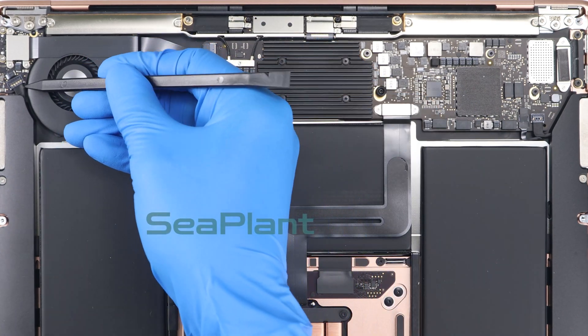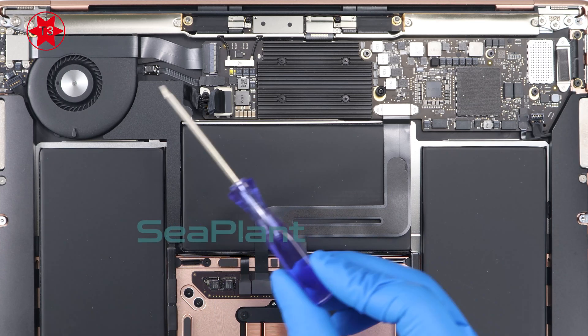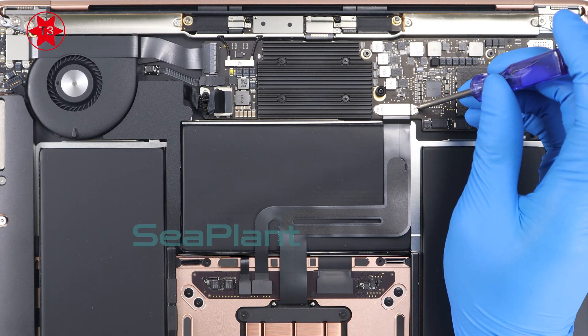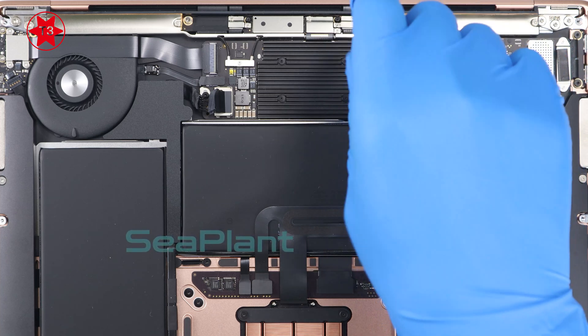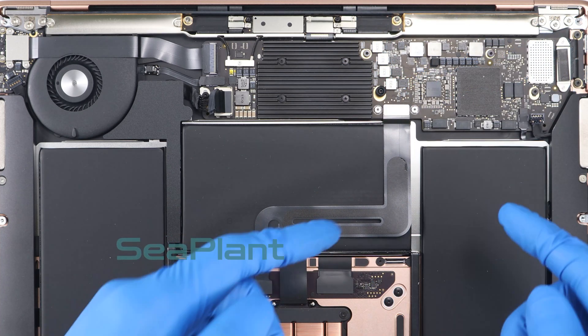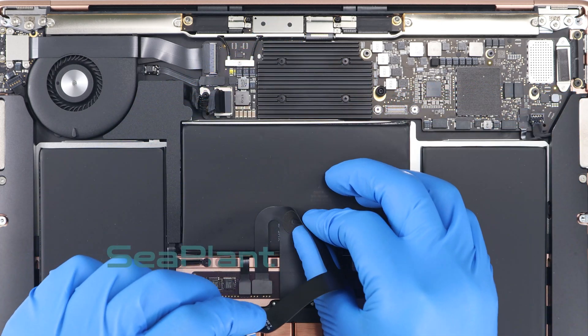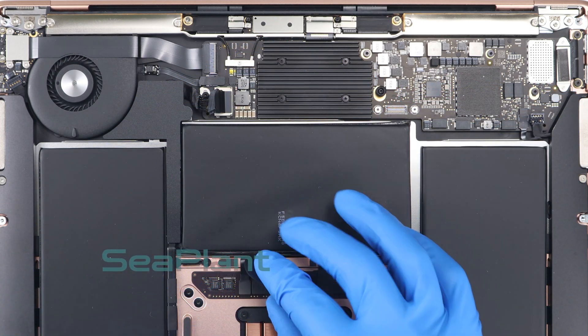Use the spudger to slowly lift the speaker interface, disconnecting it. Use the T3 Torx driver to remove the securing screws of the trackpad cable and remove the connector bracket. Carefully peel the trackpad cable up off the battery and push it out of the way. Don't crease or tear the cable.